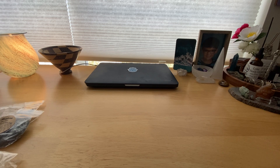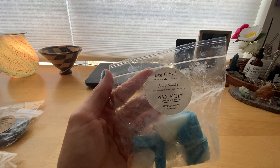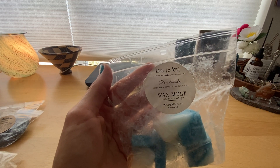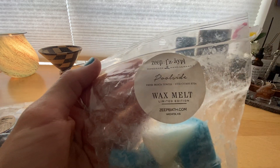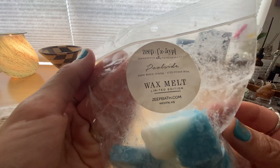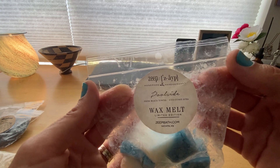Let me get into my half-empties first, actually I only have one. Then I'll get into my empties. So I melted some of the Zape Poolside, which is fresh beach towels and ice citrus soda. I love Zape's wax — it throws really well for me. This one was definitely more on the citrus note than the fresh beach towels, but I loved it. It was a great summer scent. I melted this downstairs in my kitchen, living room, and dining area. I might save some for next summer — this is definitely a summertime blend for me.